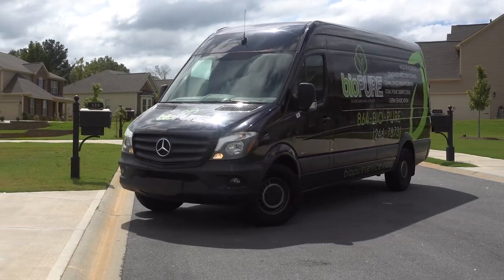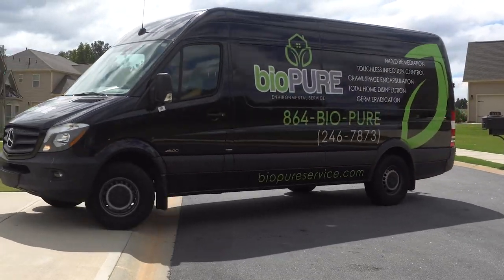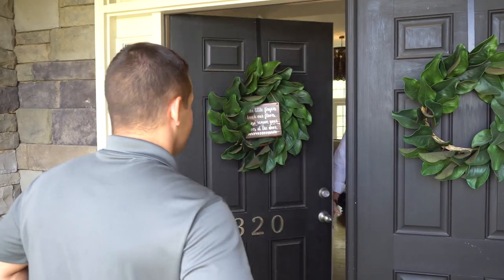Hey, my name is Brandon. I'm excited to talk with you today. I want to tell you about BioPure Environmental Service. We're an infection control and sanitization company that specializes with some unique technology to help keep you and your environment safe, secure, and protected.